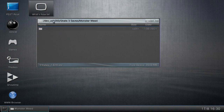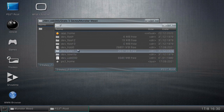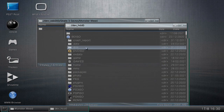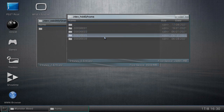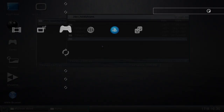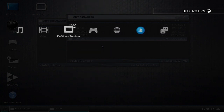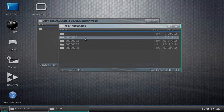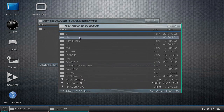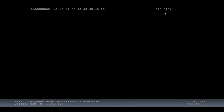Now go back to PS3 Root and go to dev_hdd0, then go to Home. When you get here, these are all the accounts on your PS3. I have four accounts — they all go in order so it's hard to get lost. I'm on the first account so I'll open that up. If you ever get lost, go down to 'Local Username' and look at the top right — it'll tell you the name of the user account you're on.